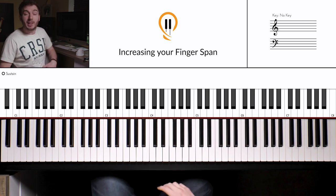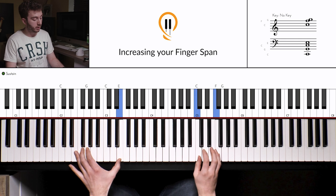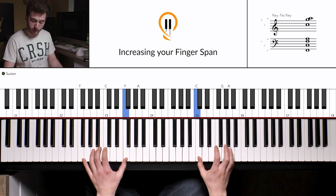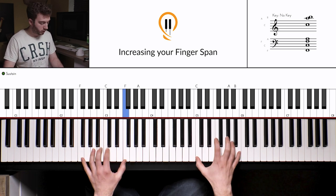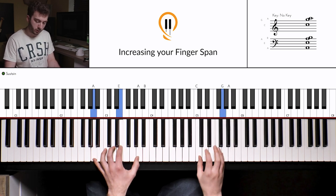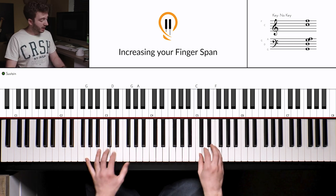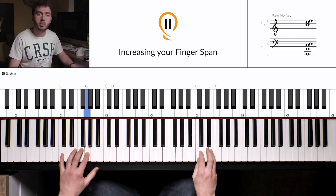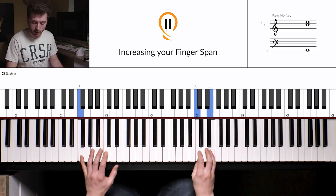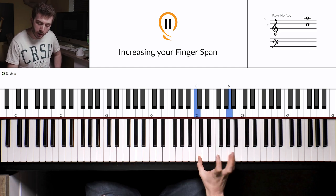Now let's make this a little bit more fun by adding in the left hand. If I just add a few chords in, it can sound really nice. Every time you play something melodic it seeps into your bones and you start developing your sense of melody. Get creative with it — just start jumping around these notes and adding the left hand in.